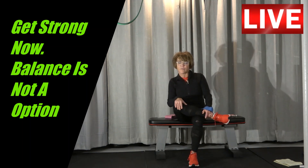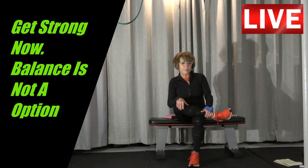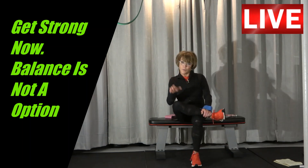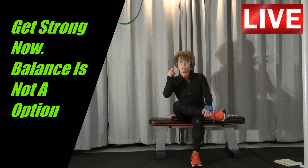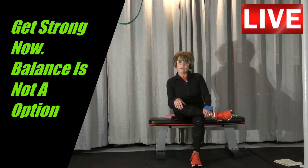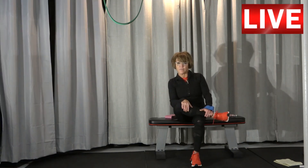You cannot do enough of that glute work — it's been underdeveloped for quite some time. And if you haven't been doing this kind of work, it's really weak. Pay attention to what I'm showing you. I want you to be your best instead of choosing to be your worst.